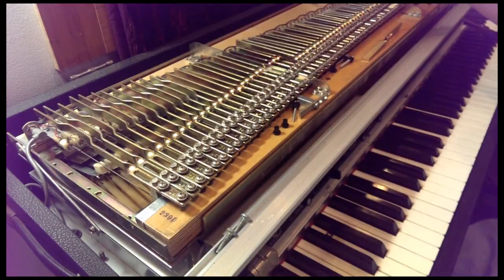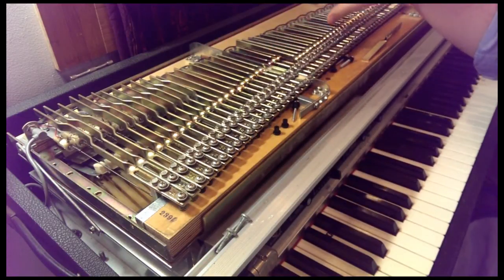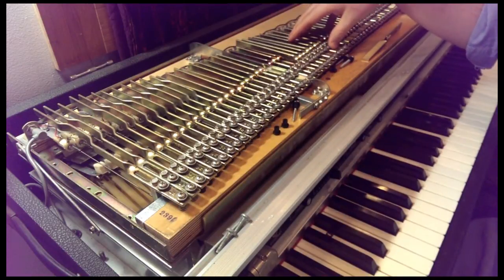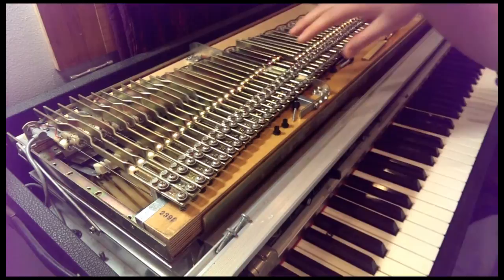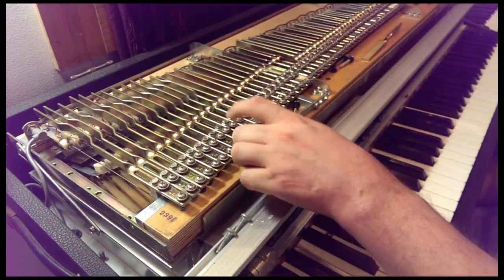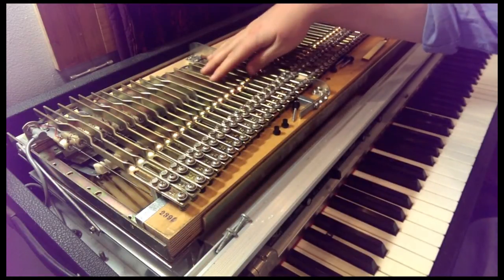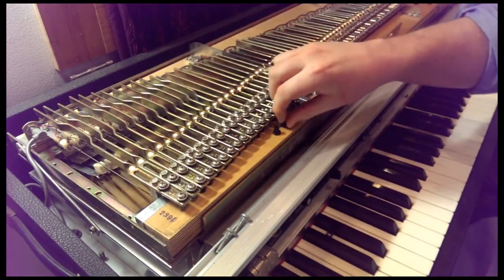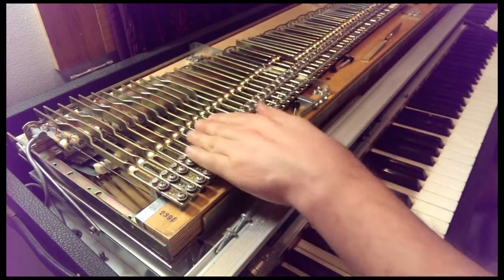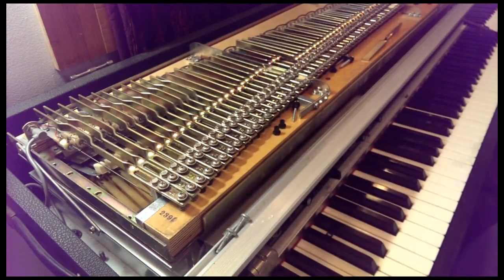This is a great example — a 1980 Mark that we have in the studio. Great board. Everything is pretty much in really good condition: the hammer tips, the damper felt, the bridal straps — those are all really good. The only thing that's bad on this board are the rubber grommets. Part of the reason is the hammer tips are a neoprene while these are actually a true rubber product, so that is one of the reasons they will degrade the quickest of everything on the board.